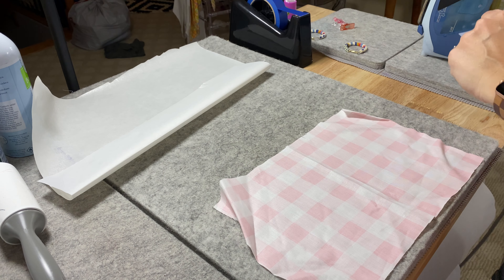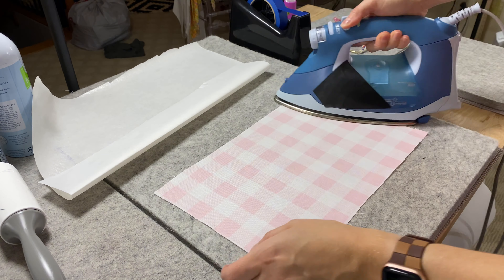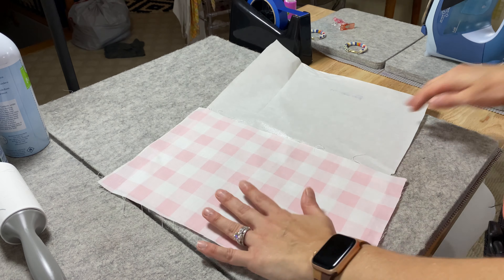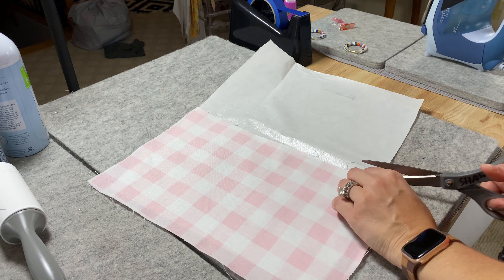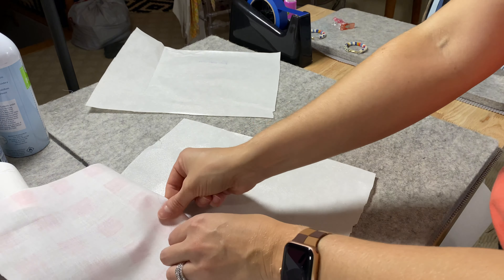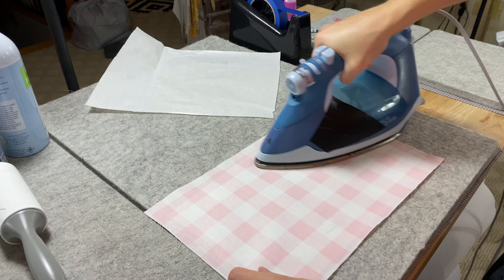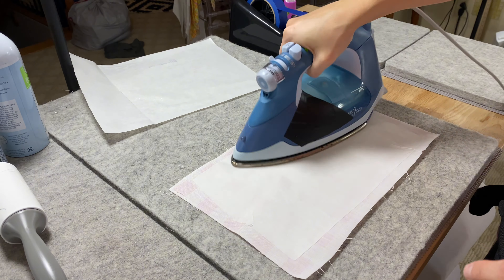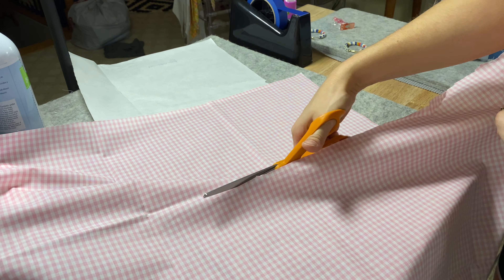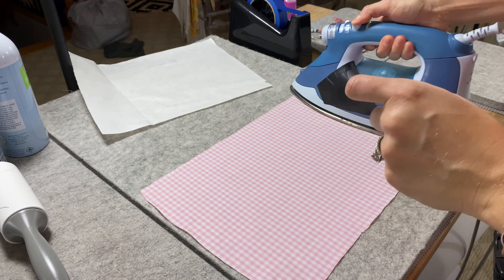So for applique, I use heat and bond light. I've talked about it before, but this makes really crisp edges, so you don't have any fraying with your fabric once you cut it. It also allows you to bond the fabric to the garment. It's a really important thing to use in my opinion. When I started embroidery, I didn't know to use it, and you can just tell in the quality of how far we've come.